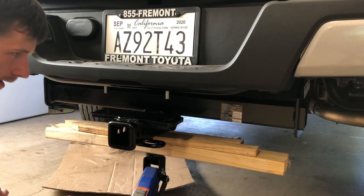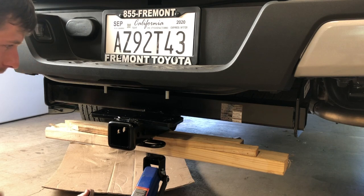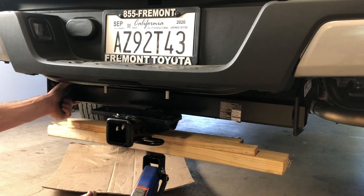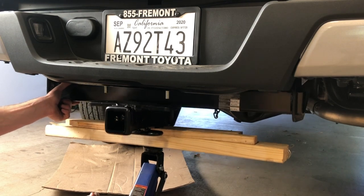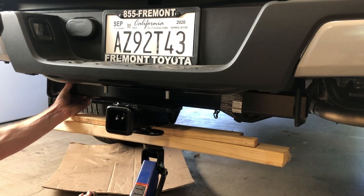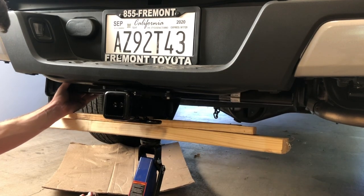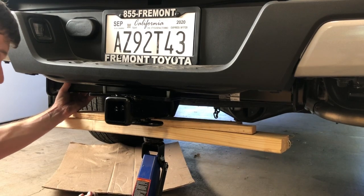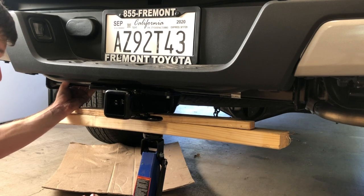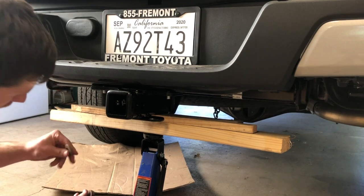Now it would be nice to have a buddy here, but there's no one around to help me right now. So I've got my trusty old jack here with some wood blocks. I'm just going to go ahead and bring it up nice and easy. Kind of got to wiggle it into place. Okay, that looks pretty good, or at least good enough to thread them in.